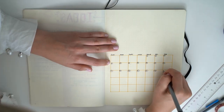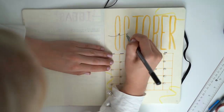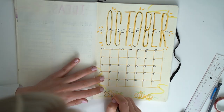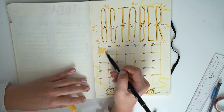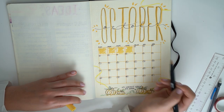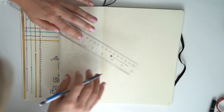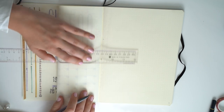Now it's time to get to the actual bullet journaling for the month. I ended up liking the way that 'October' looked here because my hand wasn't the steadiest — it made it look a little spooky, which is kind of October-esque. I drew little pumpkins at the bottom. Here is a look at actually using that ruler guide — this is one of the big reasons why I wrote that ruler guide on the left side of my page.